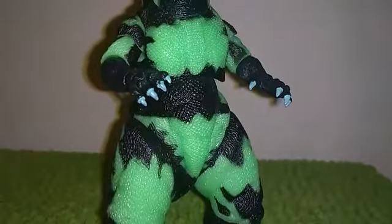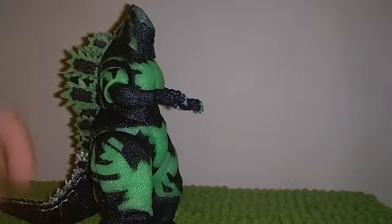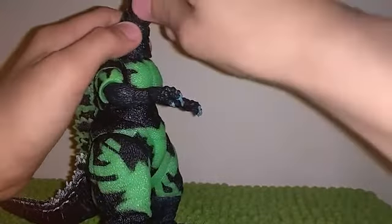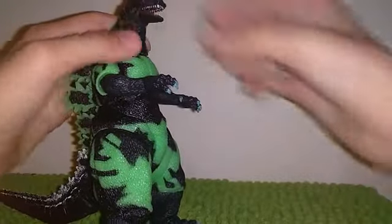What the heck — the head popped off! Don't worry, in case this happens to you, just pop it back in.